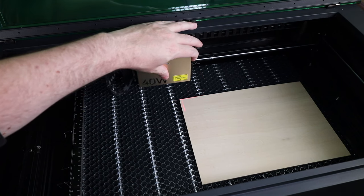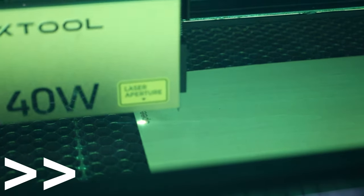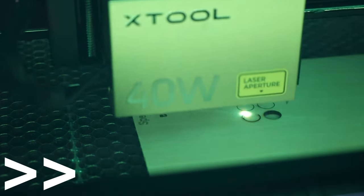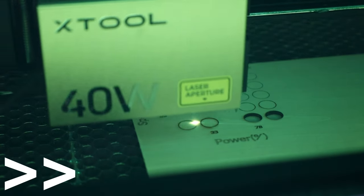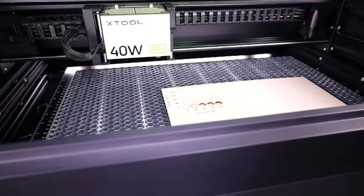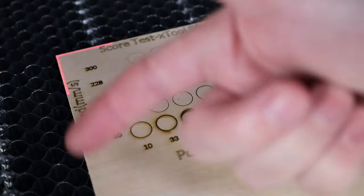The first thing to do is a material test — something you should do on all materials you use for the first time, so you can see exactly how the material reacts to the laser and have an easy reference card. The XTool software usually has pre-configured profiles for different materials, but since I'm making this video before the laser was announced, I have no profiles to work from. By the time this video comes out, profiles will probably be available.